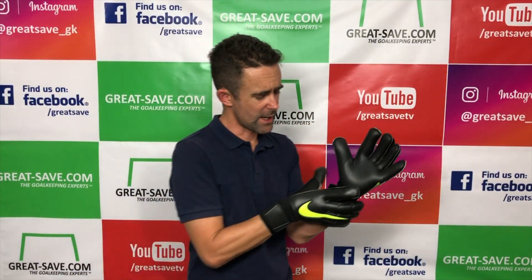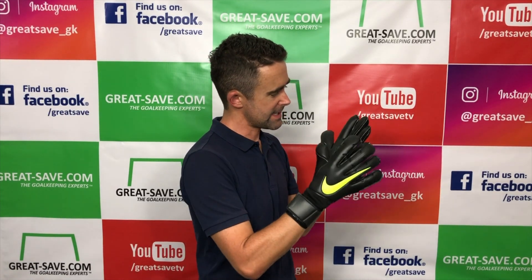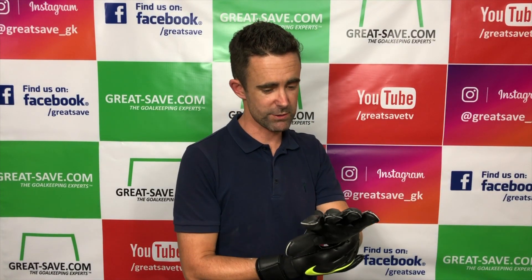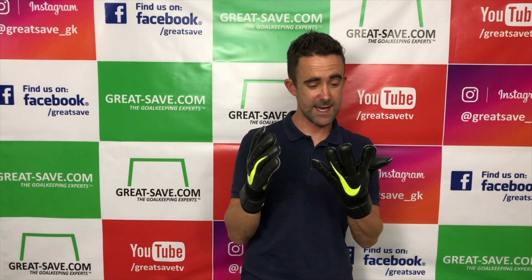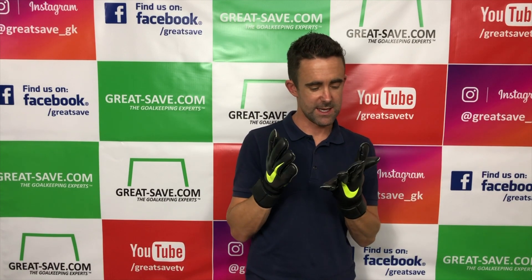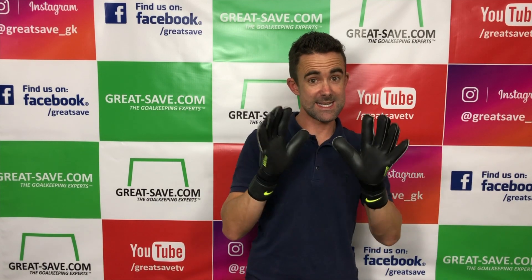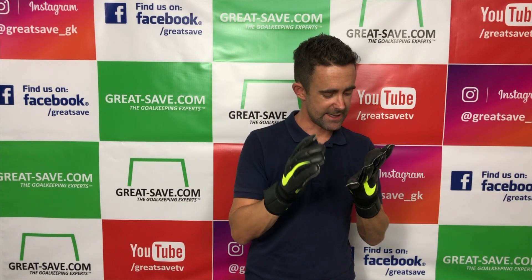It is worth noting the tighter fit. The Vapor Grip 3 is a really popular cut worn by many goalkeepers across the world — it's probably our best-selling glove cut at Great Save. They do a roll on the index finger and on the pinky where they roll it inside. This cut is exclusive to Nike, something they've had for many years, and when you see it mimicked and copied it is never as good as the way Nike have done it — it's made in their own factory and done properly.